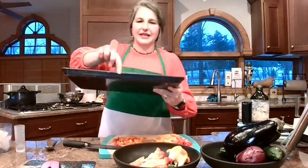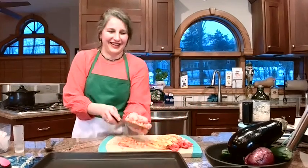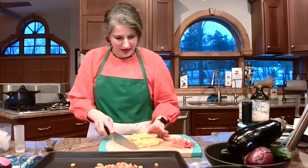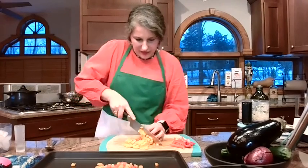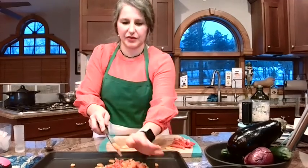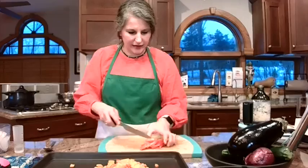I'm grabbing my other big cookie sheet with sides because we're really going to load this up with vegetables. My ice maker sounds like a dying animal — if you hear some squealing, that's it. We've got these two beautiful bell peppers and you can use any color you want. Green just has less of a sweet taste, but you can use whatever color you want. I'm throwing these right on the pan because we're going to do the same thing and roast them with garlic and olive oil.